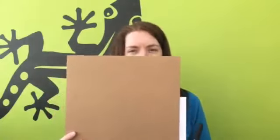Hello! For this activity you will need a piece of cardboard, an A4 piece of paper that's been folded in half, a marker pen and a pair of scissors.